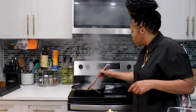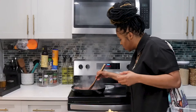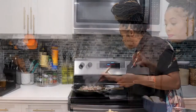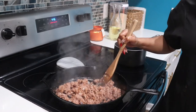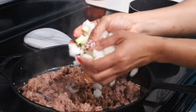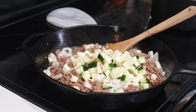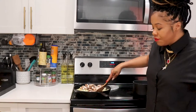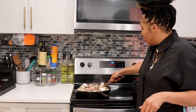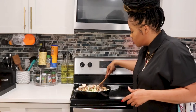I love doing it in the cast iron skillet because you're gonna get it nice and caramelized just as you would with a normal ground beef. I've already added to the pan the ground vegan meat, the onions, the garlic, the eggplant, the zucchini, and I'm gonna finish it off with the mushroom.